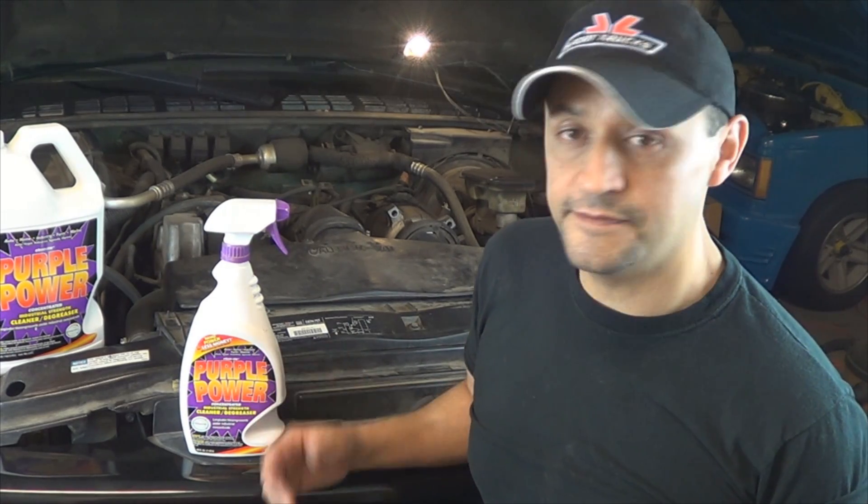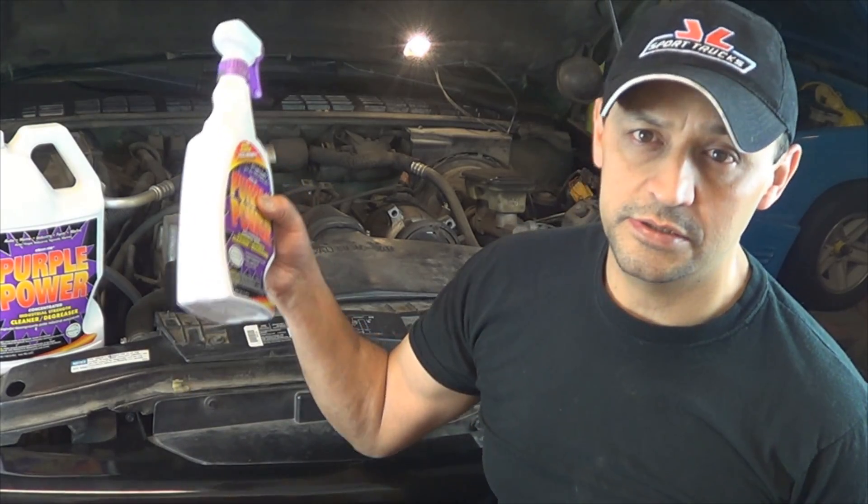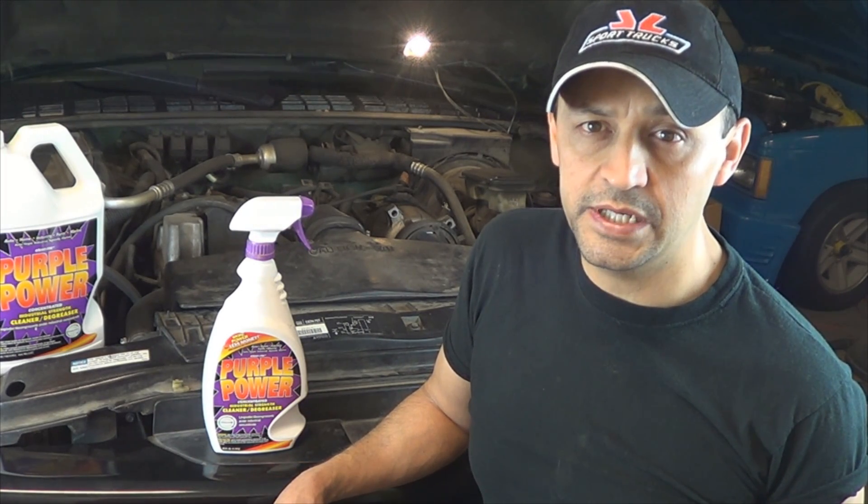When you use this stuff, make sure that you don't spray it all over your belt because it's going to dry it up and then you're going to have a squealing belt. You can do more than your engine too — you can spray it underneath, clean your tires after you spray them, scrub them off and leave them nice and black, and your floor mats too. It's a great product to use. It's very strong so don't put it on your paint, and if you have any polished aluminum surfaces, don't apply it on that either because it's going to discolor it. That's how strong this stuff is.